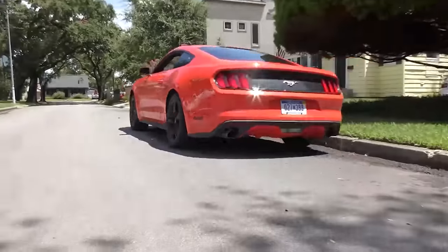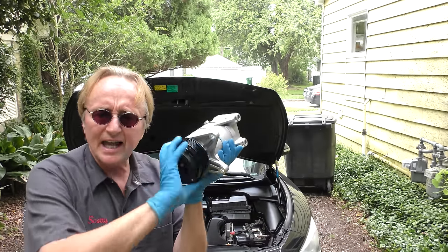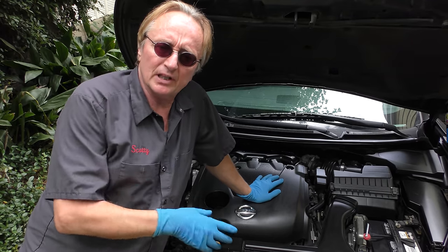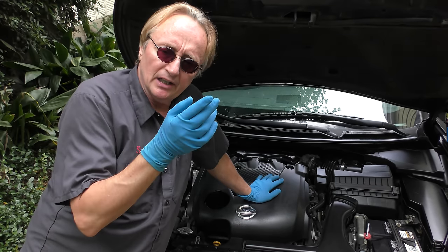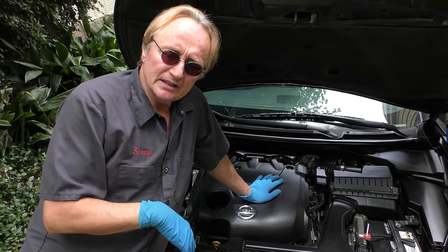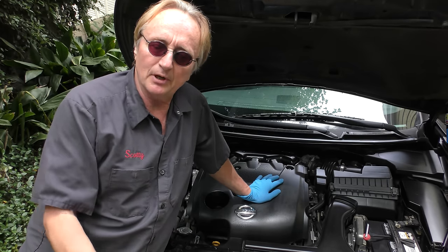Today I'm going to show you how to fix a car's AC that the refrigerant's leaking out of. In the case of this Nissan Maxima, the customer tried fixing it himself — he got a recharge kit and put AC refrigerant back in the system, and it would last three or four days then empty out. He tried that a couple of times and realized it's leaking somewhere, so he brought it to me.